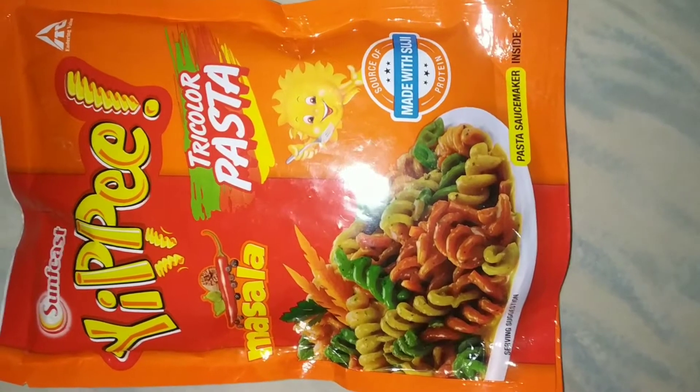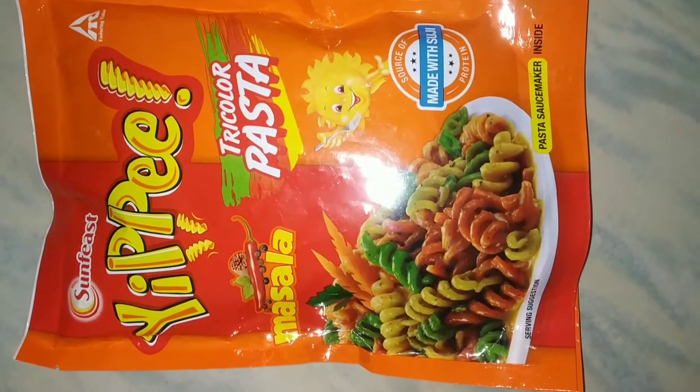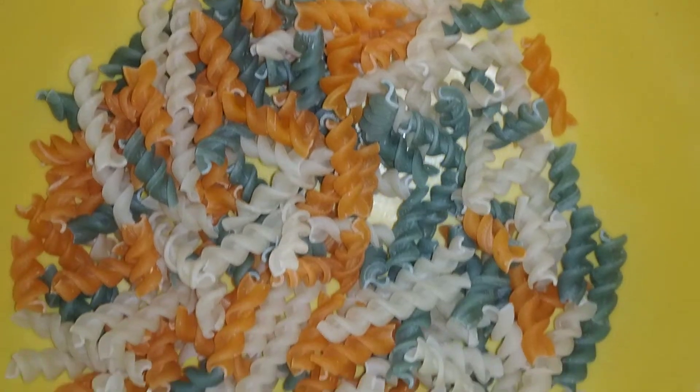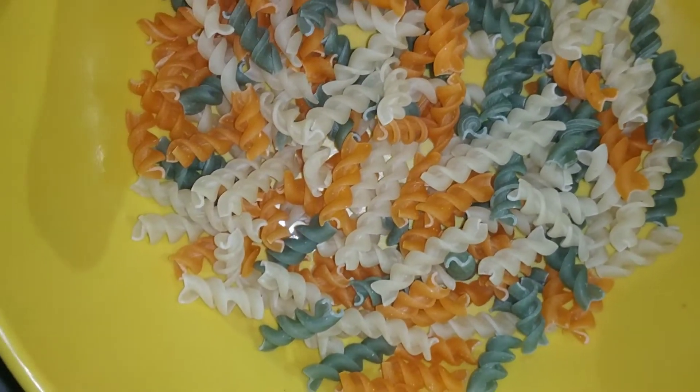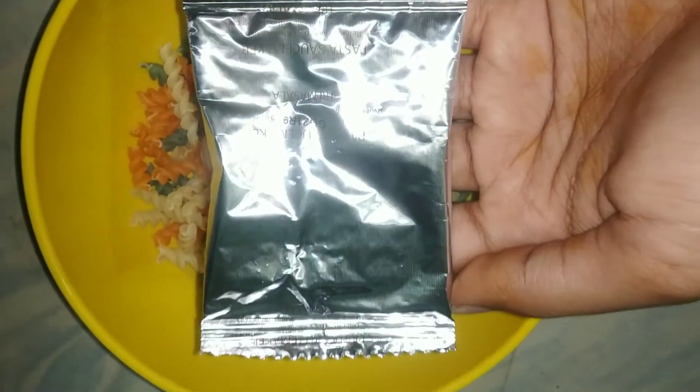Please like, share, and subscribe to my channel. Here I am going to give you a package of pasta in three colors.